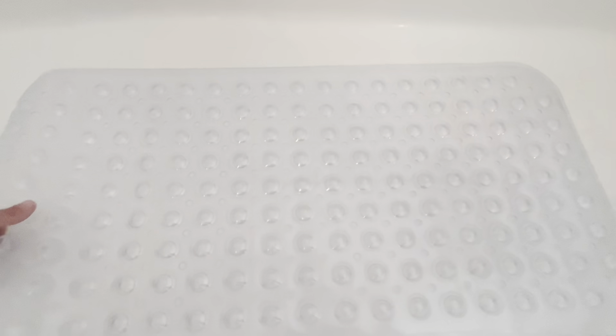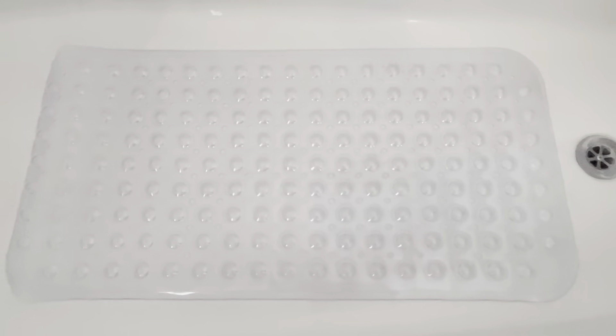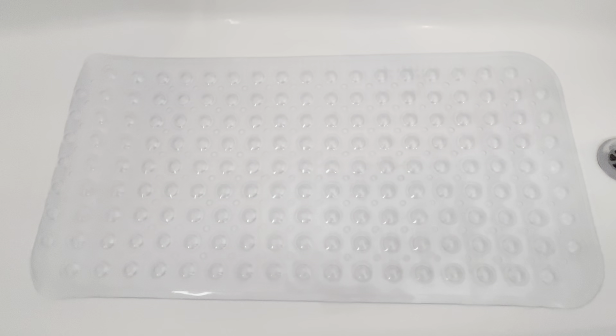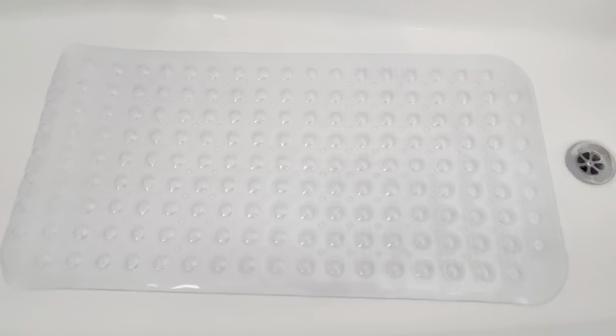After each use, you simply want to pull it up and hang it over so it can dry. The bath mat's been a great addition to the shower overall — it drains well, it doesn't hold water, and it's easy to clean. I hope you found the review helpful.